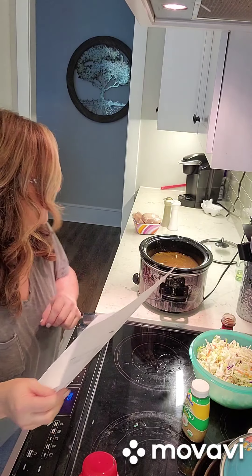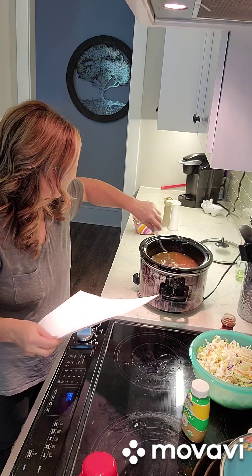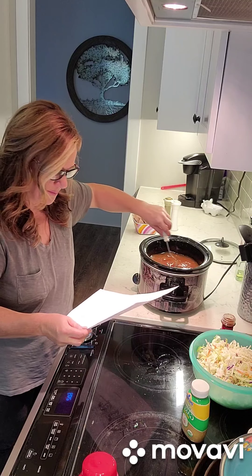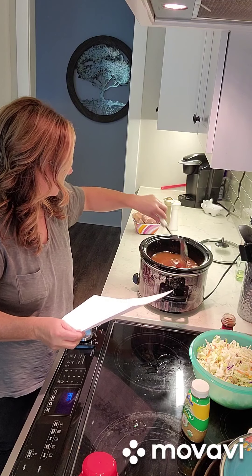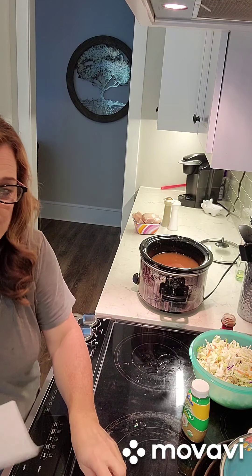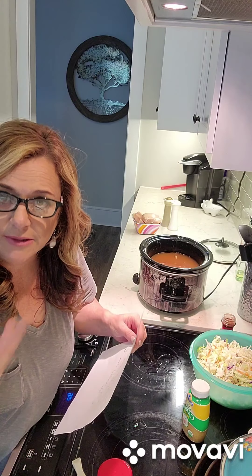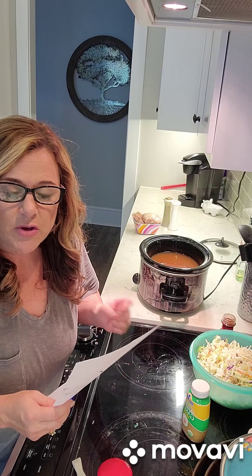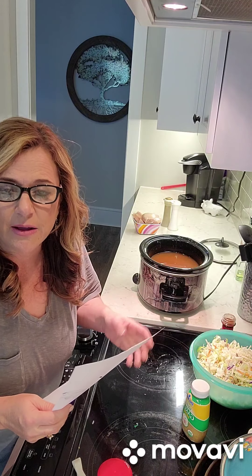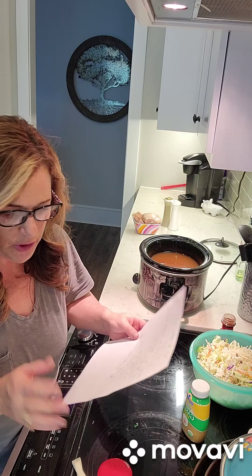Now I'm going to stir this around and get it all combined. This looks so good already - it smells so good! Since I'm starting later in the day, it's two o'clock and we'll probably eat after dark. So I'm going to put it on high. It takes about three to four hours on high, or six to eight hours on low. Since I didn't get to start it this morning, we're going to put it on high.